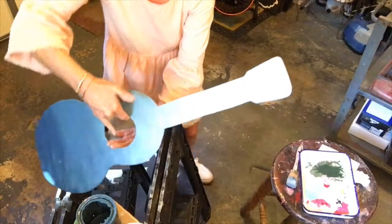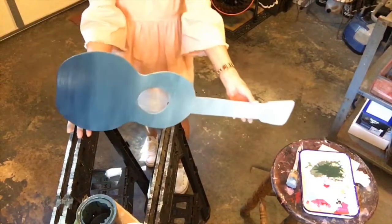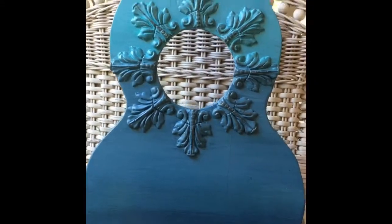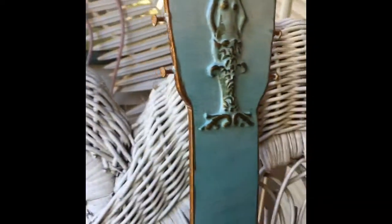Once the paint dries, I will lightly sand and seal with a clear wax. There you have it. For the finishing touches to my ombre jamming guitar, I used IOD decor molds by Iron Orchid Designs. I used the acanthus leaf mold and the mermaid mold, glued them down, and gilded them with gilder's paste to bring out the detail.